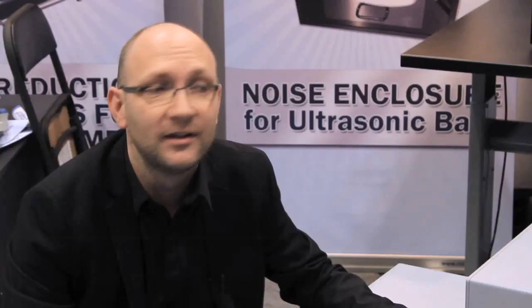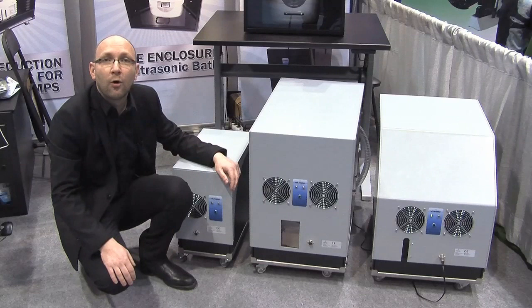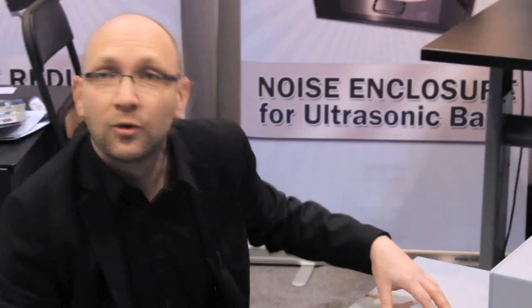Most of our market is in the field of mass spectrometry instruments. There are more and more mass specs in the lab and they come with noisy vacuum pumps. So we designed a product range to cover all the needs of vacuum pump noise issues in the lab.